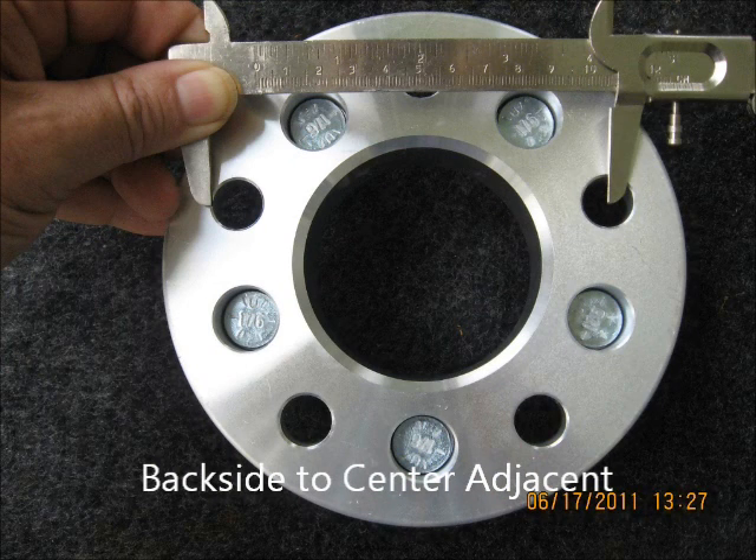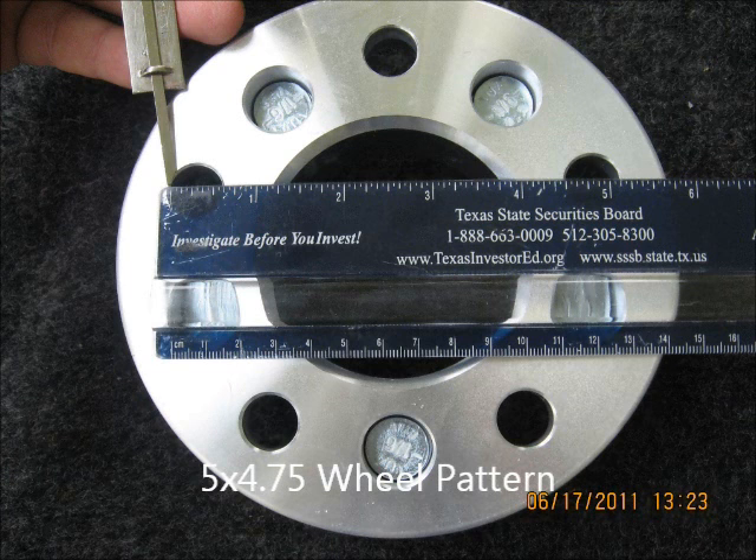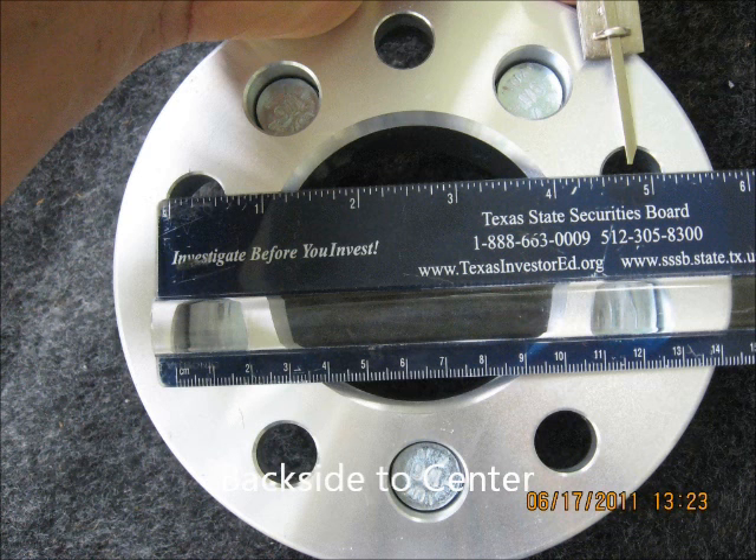It measures from the back side of the first hole to the center of the one across from it. It does not go from center to center like all the rest of the patterns, but from the back side to the center.